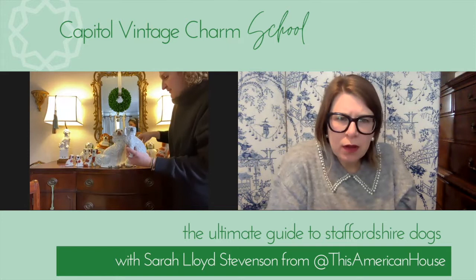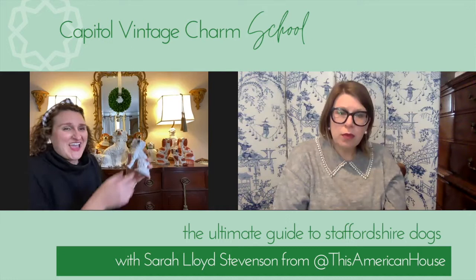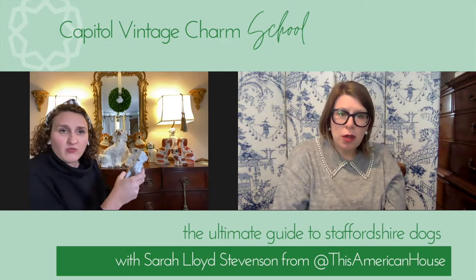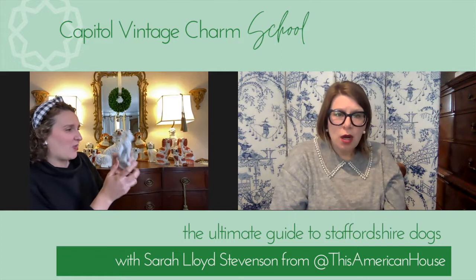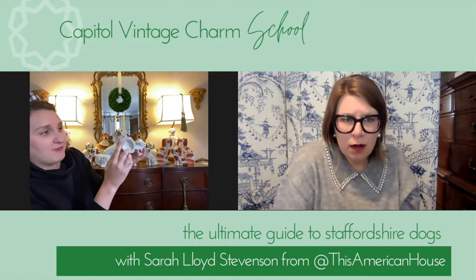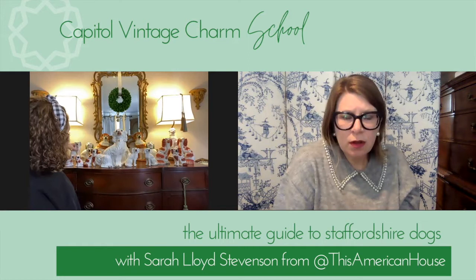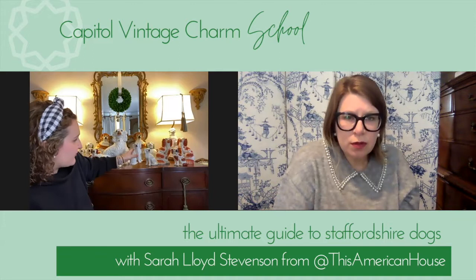Some people say the separated leg is more valuable. There are also some 19th century dogs that are lying down, which are pretty cool. I actually have yet to find a legitimately old dog with a separated leg. Then I have this other pair — definitely not super old because the gold is a little more shiny, marked 'Old Staffordshire,' and they're pretty much identical. I think these were probably made in the 1930s, and if you find one for under $100, that's a great price.